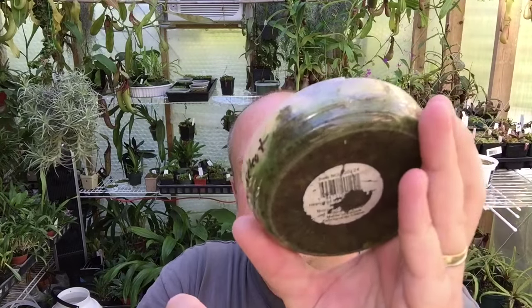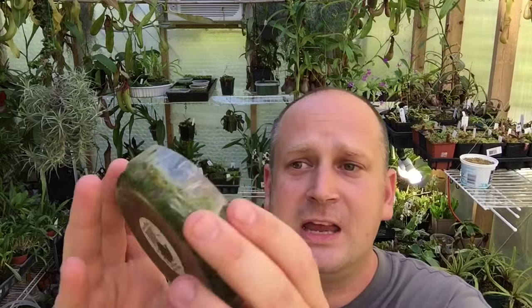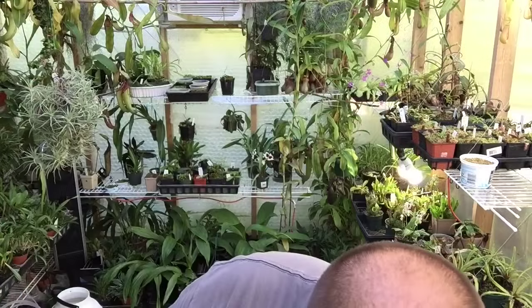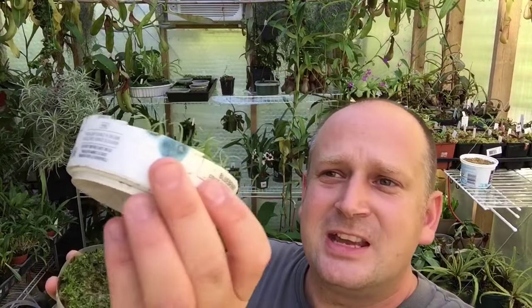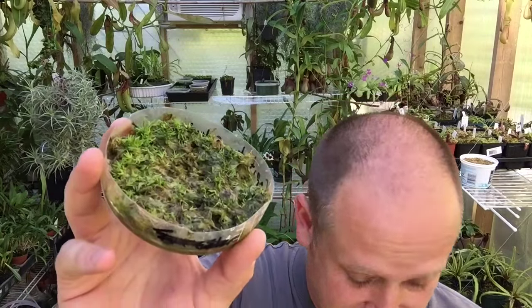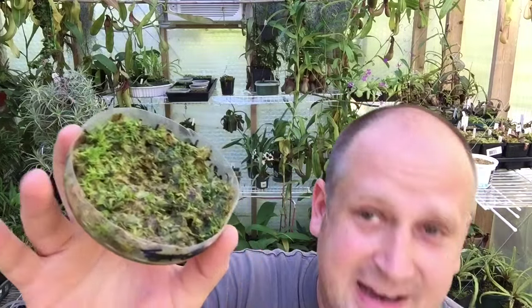This is just a bed of sphagnum moss with no drain holes. I keep it soggy and then let it dry out and repeat. When they're small I try not to let it dry out for too long, but these guys here dry out quite significantly before I rewater them and they seem to be just fine. Air plants grow really slow, so they're a good year away from being the size of the other ones.